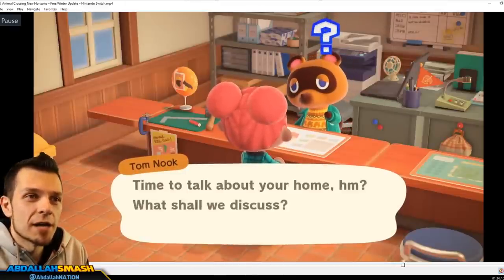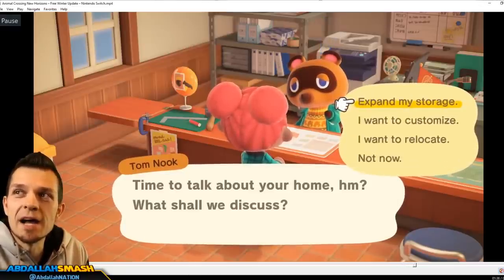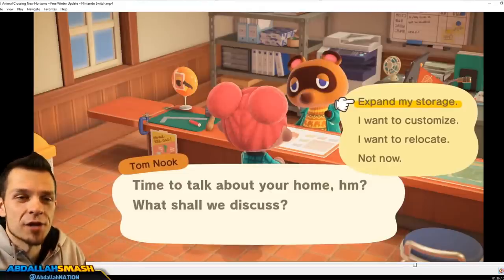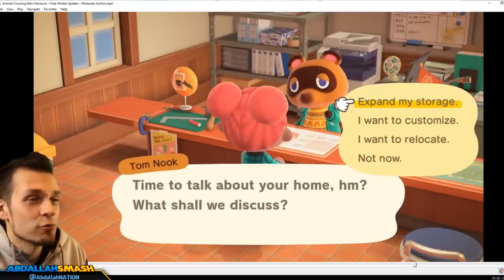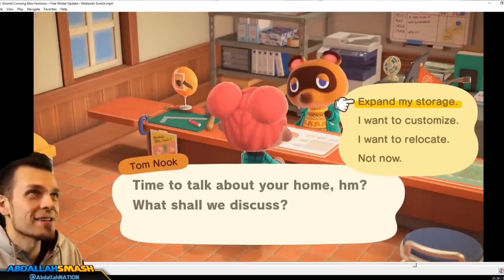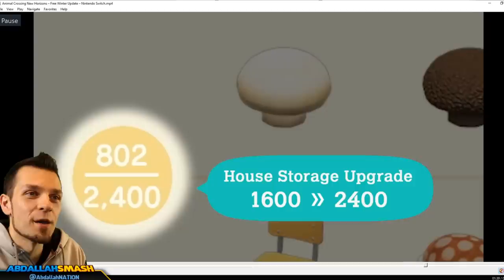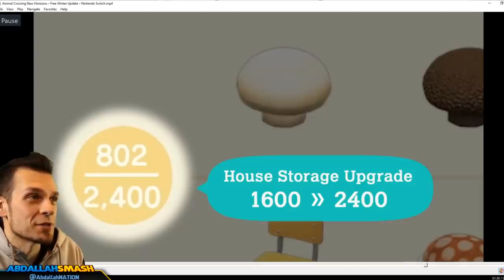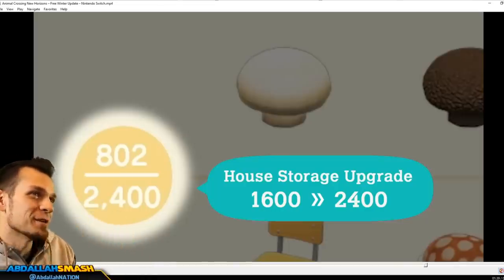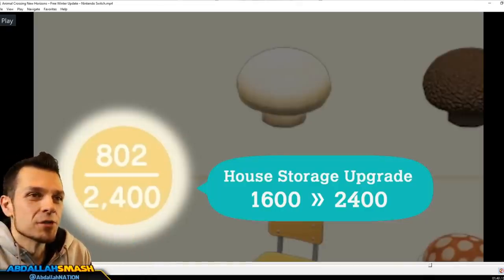Number thirteen is storage expansion. We're going to Tom Nook and demanding a storage expansion - though you know it's gonna come at a price, probably a lot of bells. But your storage gets updated to 2,400 items - that's 800 more slots. Really exciting.